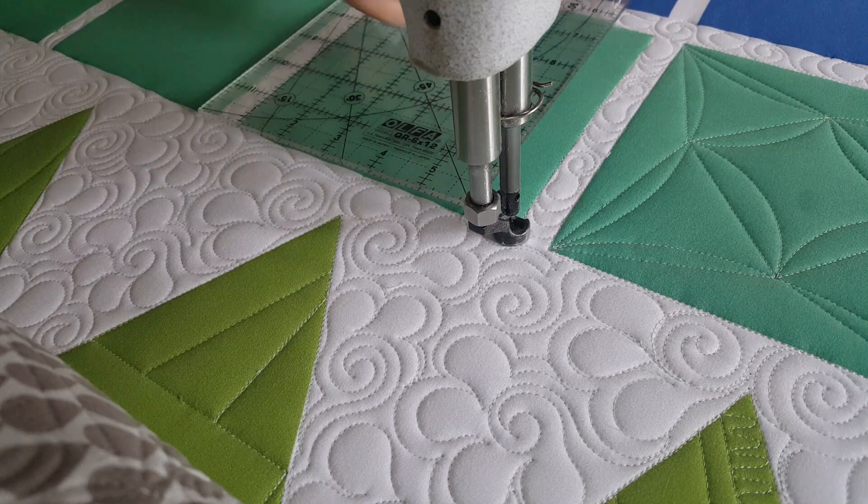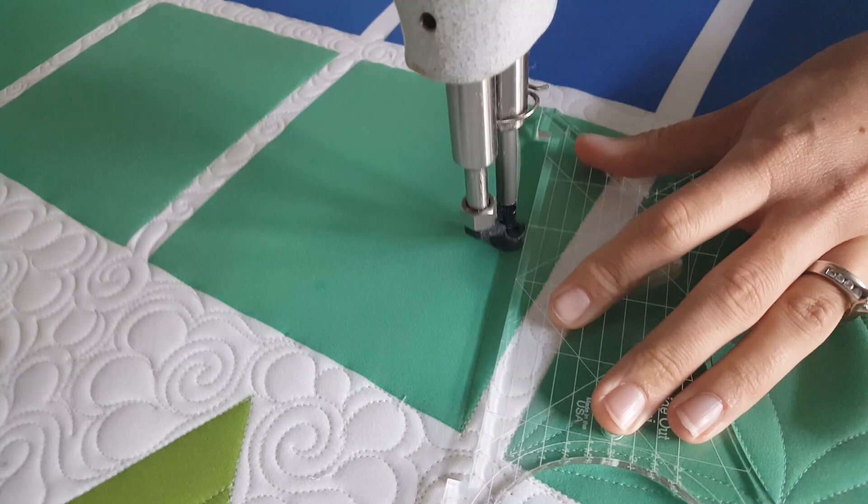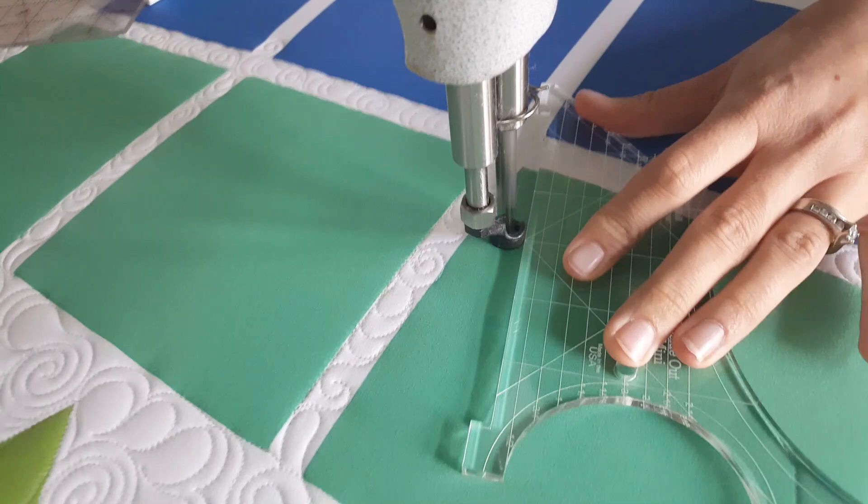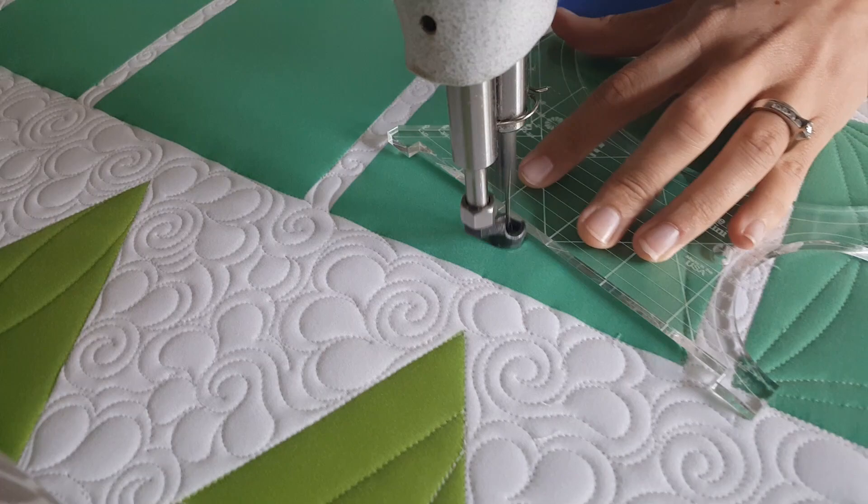Starting at the upper corner, I'm going to stitch point-to-point lines from the upper corner to the first mark point, then to the next point and to the opposite corner. I'll repeat that process coming back to where I started. From there I'll travel across the ditch at the top of the block, repeating that same process.